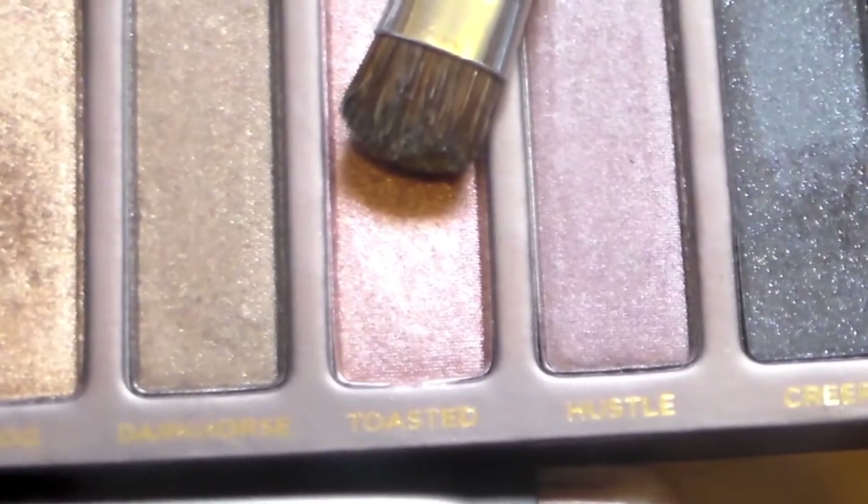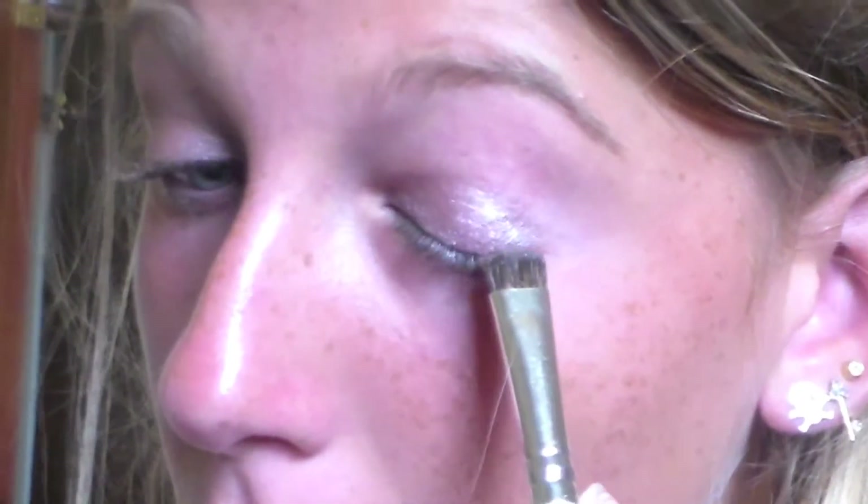Taking Toasted from the Naked Palette on a bigger shader brush, I'm just putting it in my outer corner and kind of working it into my crease.